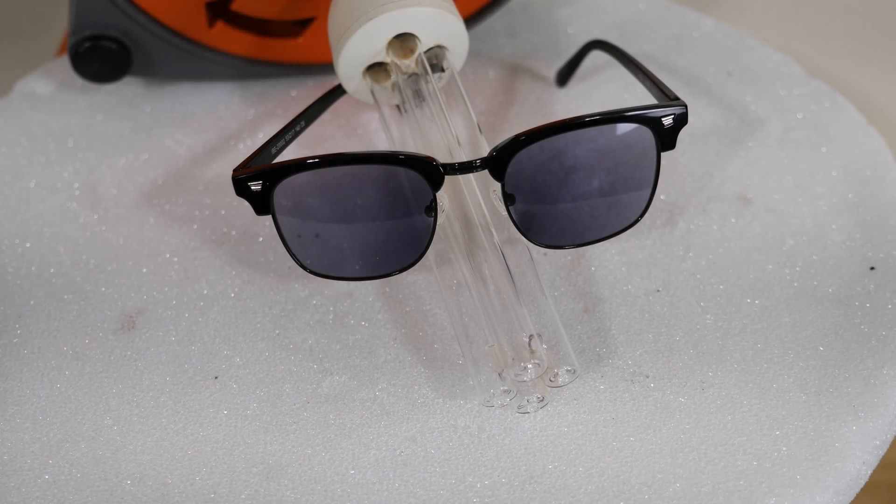These glasses are called photochromic lenses, and they can be used as regular glasses inside, but when you go outside they turn themselves into sunglasses, because the violet and ultraviolet light turns them dark.